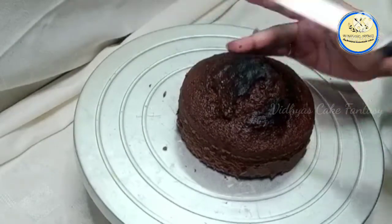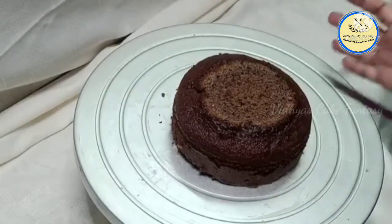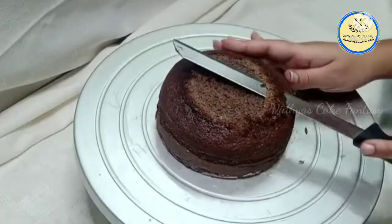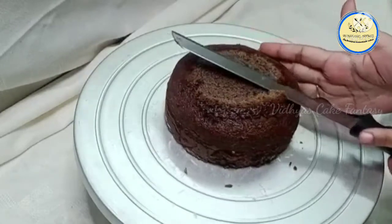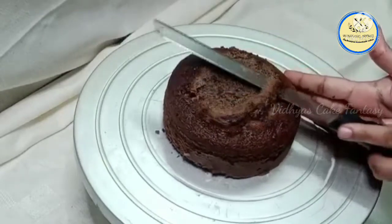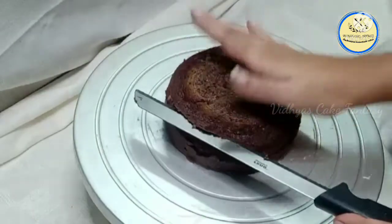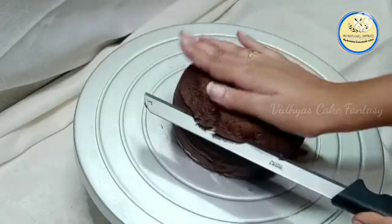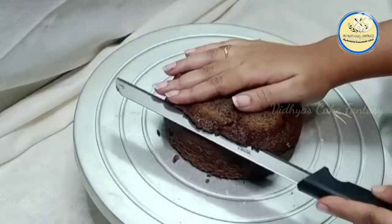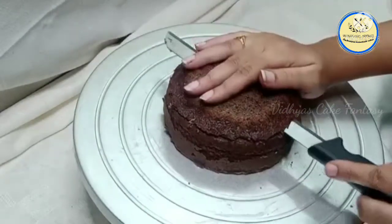Now I'm going to trim the cake. The reason I'm trimming it is to get a proper round shape. Now I'm going to cut the first layer. Just place your knife over the cake, rotate your table, and then do the zigzag method so that you will get a perfect layer.